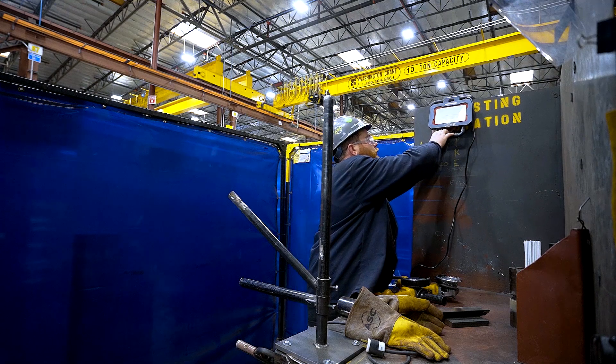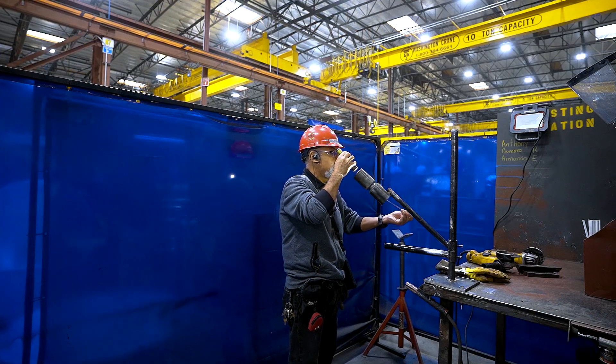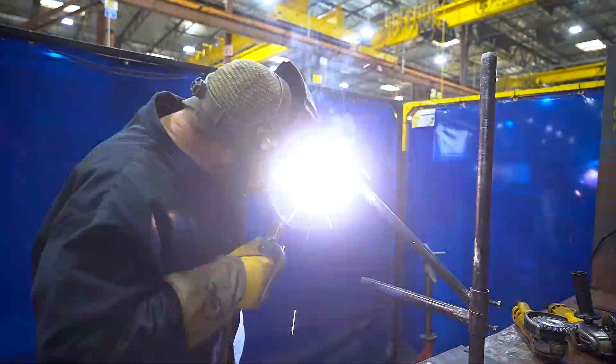Next is not having enough lighting. Lighting is especially important to check your root passes since it is inside the pipe. Lastly, not finishing the test will cause you to not pass, so time management is important.